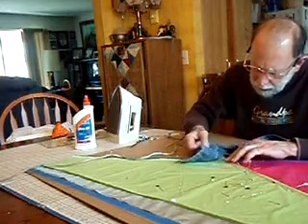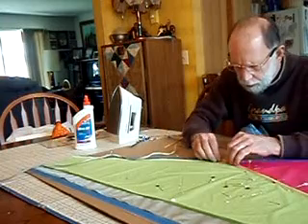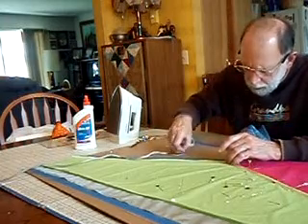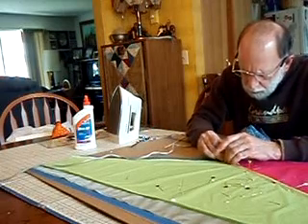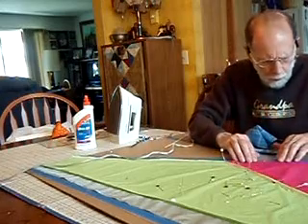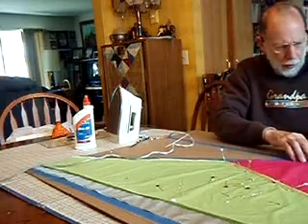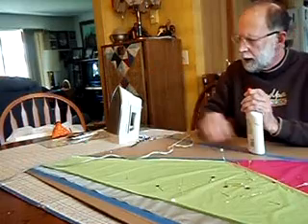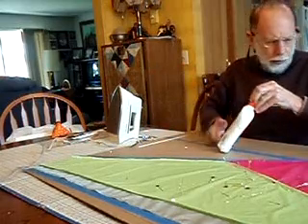Should have let it cool a little more. I think that's enough — we're ready for the next layer of glue. You can see that glue doesn't stay in there super well; it's just a temporary hold. So we're ready for the next layer.